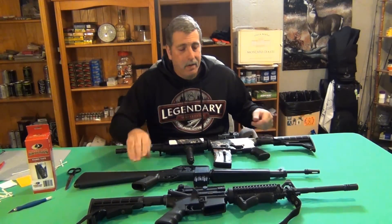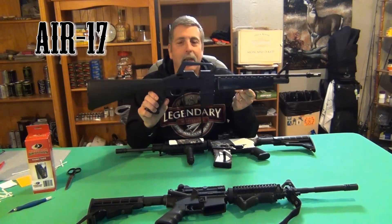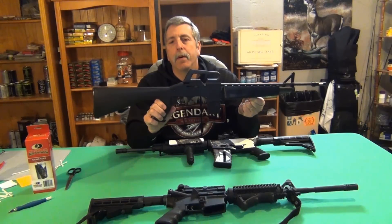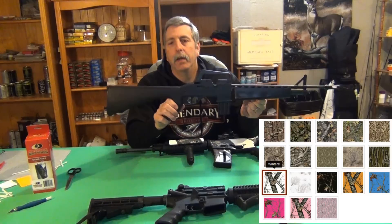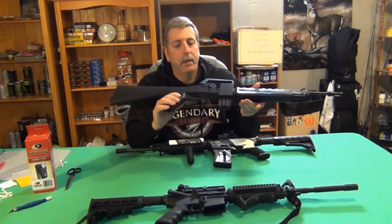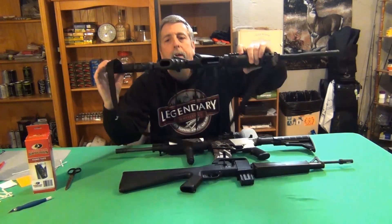This is a Crossman AR-17 — it's actually a BB gun. Great for doing this. If you have an airsoft rifle, a BB gun, a paintball gun and you want to camouflage it up, they have 18 different colors. You can certainly do that. I just brought this down to show you it's a possibility — your BB gun, your airsoft, your paintball, or the real thing if you really want to do it.